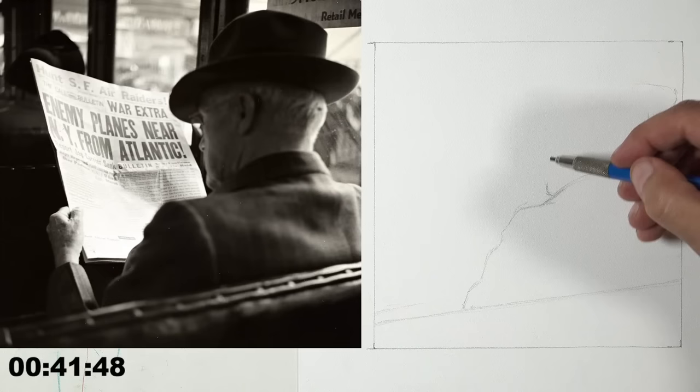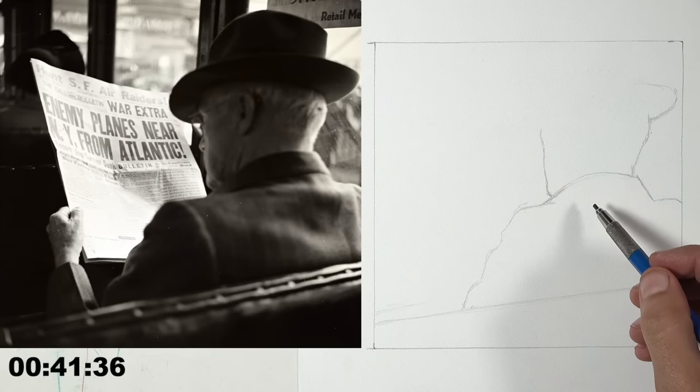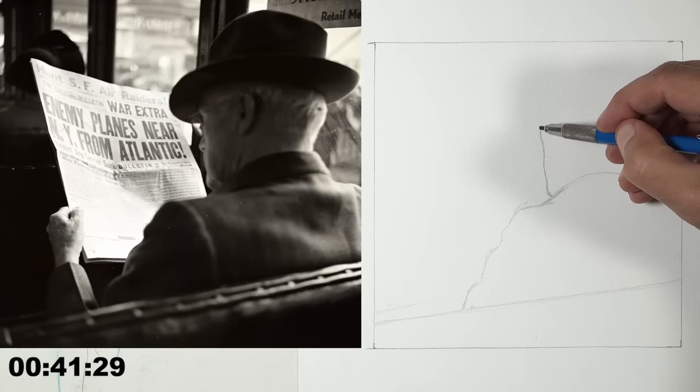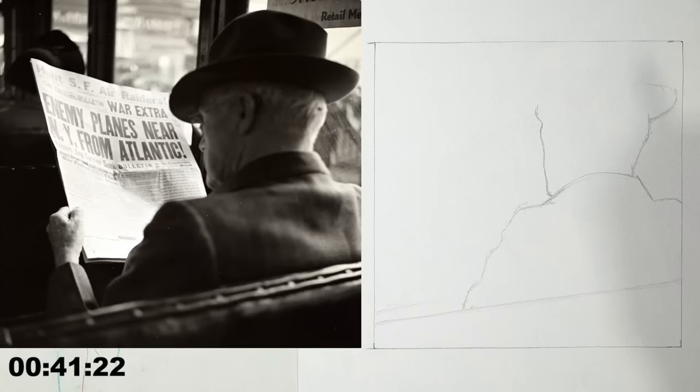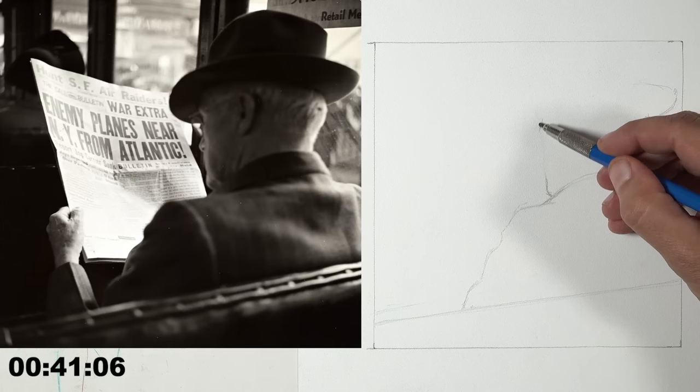I'm still trying to find the specific profile of this fellow's face, as that's my personal inclination. I think I'm a little big, so I'll bring that down. It looks like the rounder bump on the back of the man's head is more straight across from his brow bone — I was a little high on the brow.